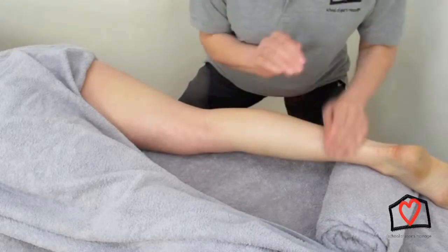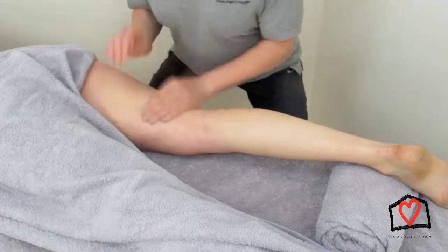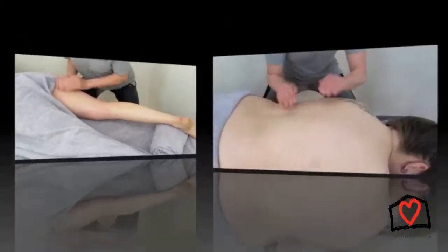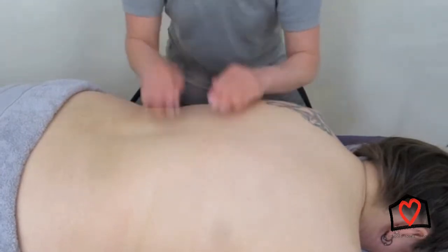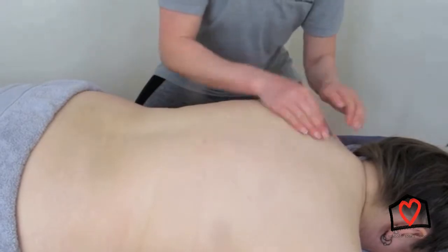This tapotement technique is cupping. Your hands should be in a cup shape, not flat — you're not trying to slap. This sounds almost like horse hooves, which is a good description of the sound. With this technique, like all tapotement techniques, you need to keep moving your hands. You don't want to stay in one place because that can get quite uncomfortable for your client.